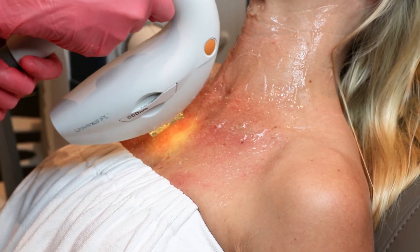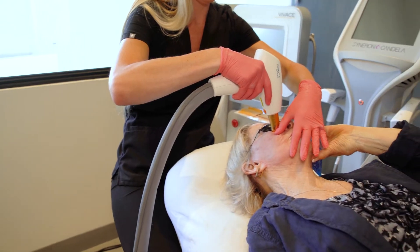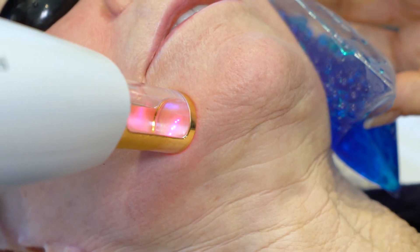With the IPL first, we're targeting sun damage and any pigmentation issues. Then we follow up immediately afterwards with our Resurfix for that resurfacing component for textural irregularity. So you're hitting all components in one session.